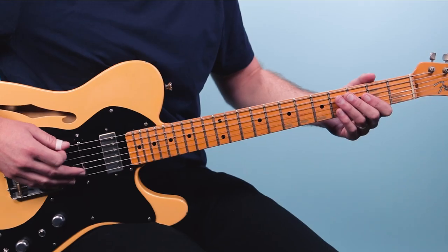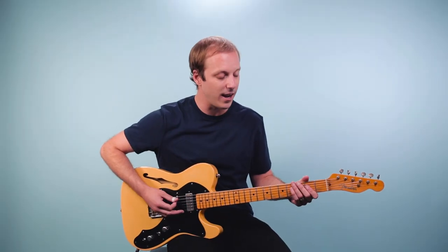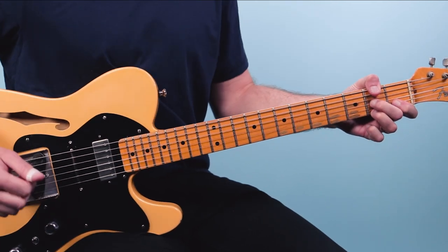Here we're going to add a little variation at the end — a little walking bass line. Clapton would do this all the time. He would play the four chord, D7, but he would put the F sharp in the bass. So you get that sound there.